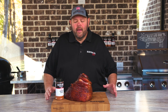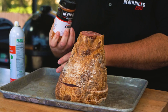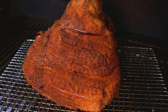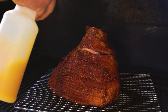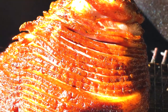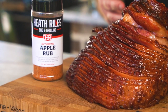Our double smoked apple glazed ham is off the grill. To recap: we took a double smoked spiral cut ham, rubbed it down in a little bit of oil, coated it with the apple rub, put it on the Traeger at 275 degrees, and let it go. After about an hour, we started spritzing with apple juice all the way up until it got to about 125 degrees. Then we started glazing with our apple rub, let it get to right at 140, pulled it, got it on the board, and let it rest for about 20 minutes. Now it's the moment of truth.